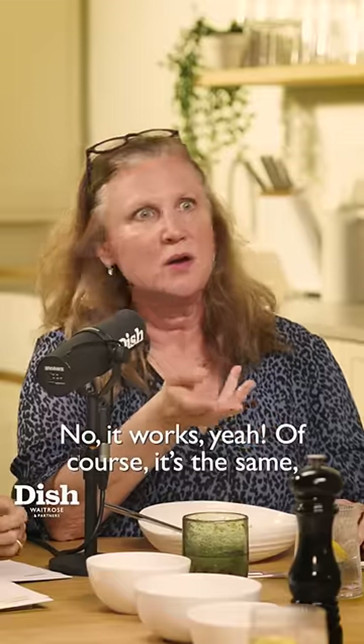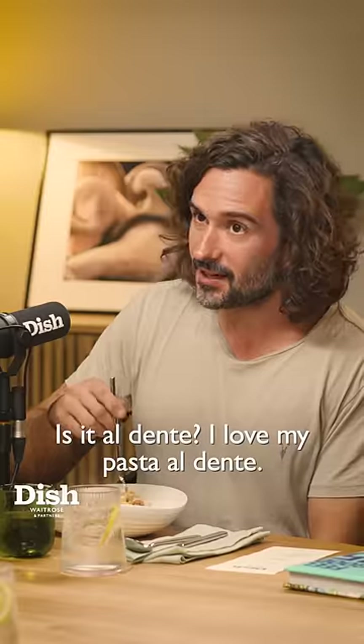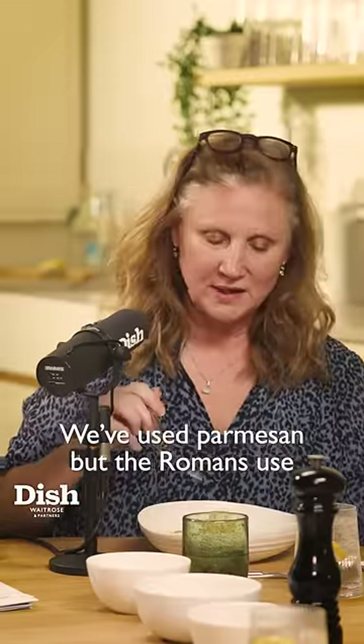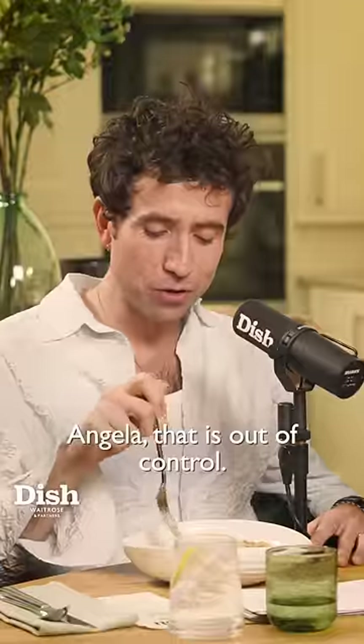Bacon works too — of course, it's essentially the same thing. Use what you can. I love my pasta al dente. And then a bit of pecorino — we use parmesan, but the Romans use pecorino. That is out of control.